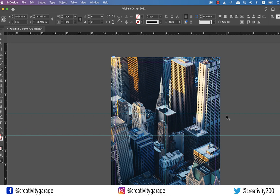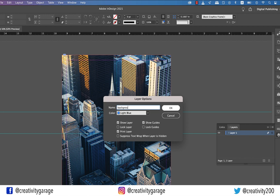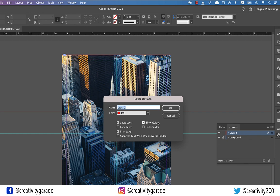Let's go to Window and select Layers to show the Layers panel. The shortcut to show it is F7. Double-click the layer and rename it 'background', then lock this layer. Now click the small plus button at the bottom of the Layers panel to create a new layer, then double-click it and rename it 'shapes'.